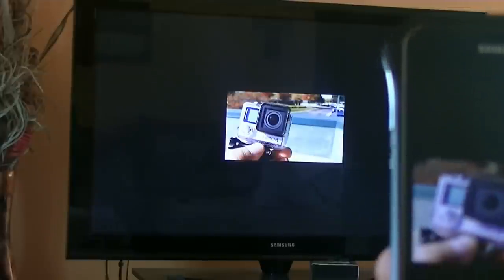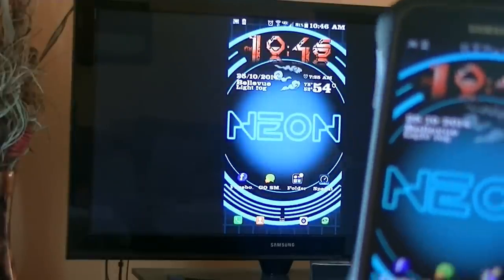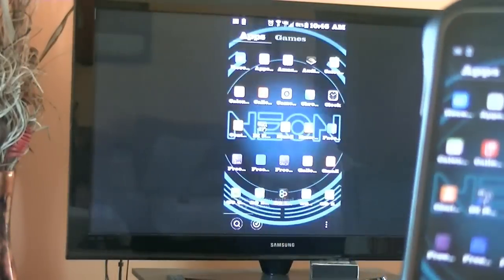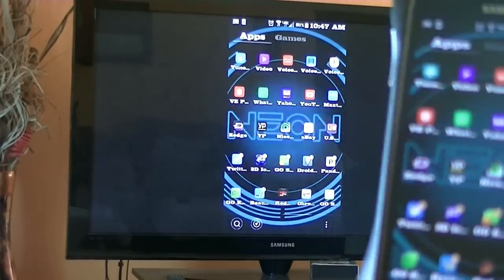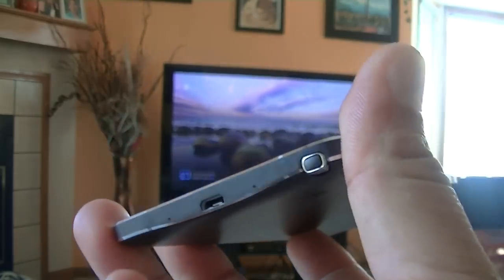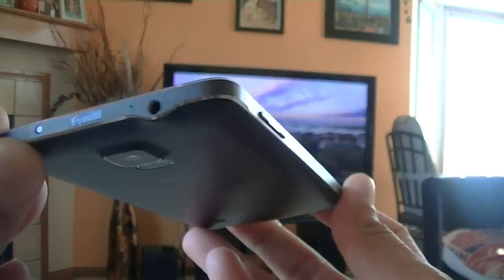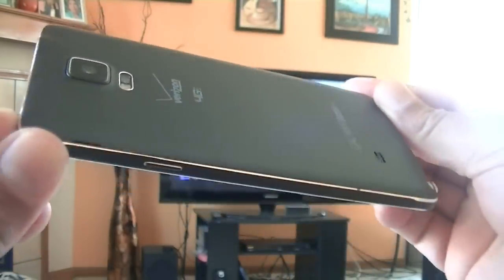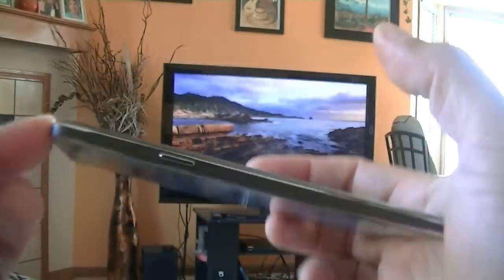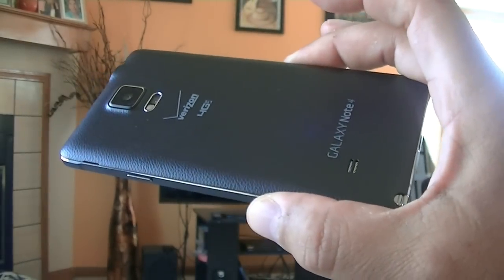As you guys can see, this thing is super cool. Like I said, to me this is a must-have device — you can look at your entire phone on the big screen, including your texting application and your app drawer. Thanks so much for watching — subscribe for more videos. I hope you enjoyed this quick look at the Samsung Galaxy Note 4 using the Chromecast application. I think it's a must-have device, and with this amazing phone you're going to have so much fun watching videos, movies, playing music — whatever. Thanks so much for watching, we'll see you on the next one.